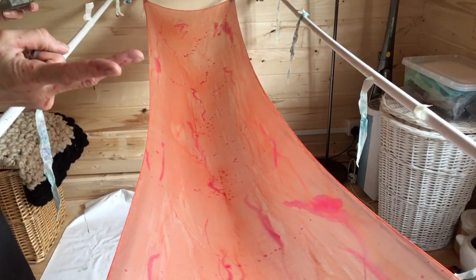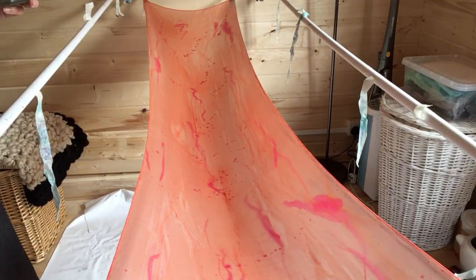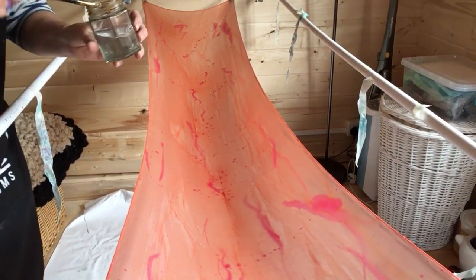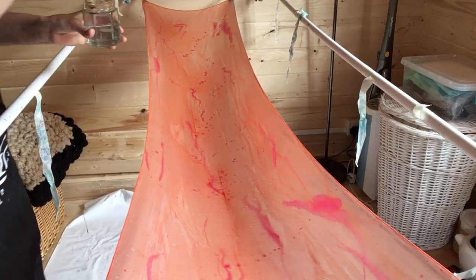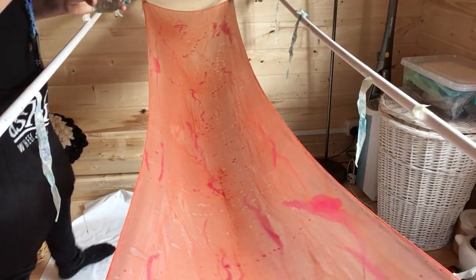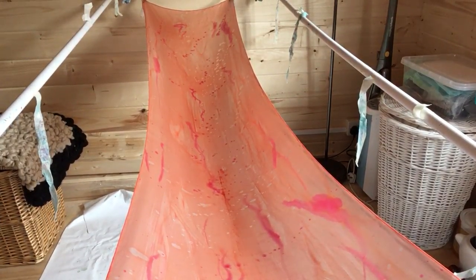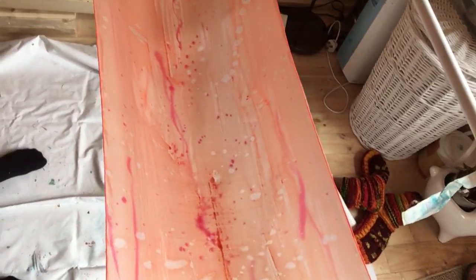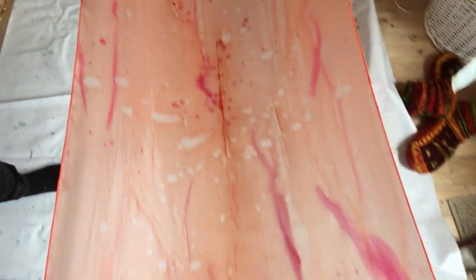You've got your base color — which is coral in this case — then your secondary color, which is the Hermès red, and then the third stage is the salt water, just like with the blue one. So we're doing a primary color, a secondary color, and then salt splatters on top. All the scarves use the same technique: primary color, secondary color, then salt. There are a couple of scarves that have two secondary colors, but I'll show you those as well.